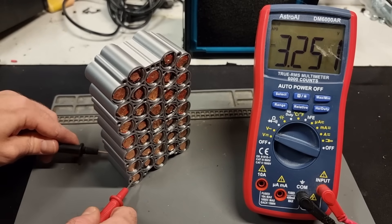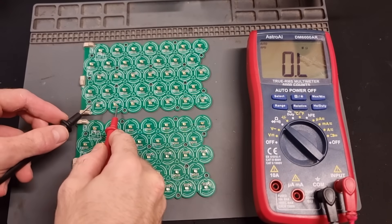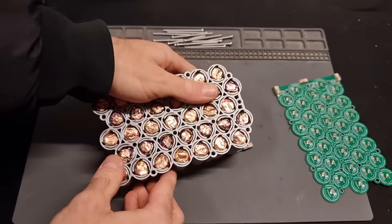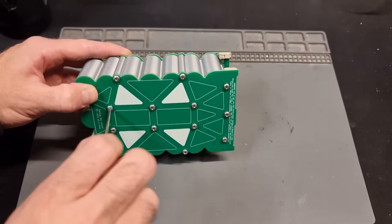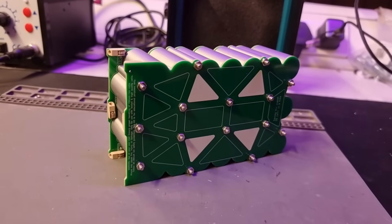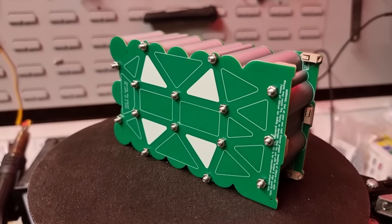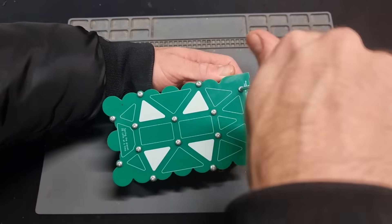We can see that the cells are indeed at different voltages, so the resistors are certainly going to be needed. If we measure the resistance between two spring tabs on the same row we can see there's a few ohms of resistance, which is going to balance-charge them nice and slowly. I use some 50mm M3 bolts to screw down two of the PCBs which sandwich the cell holder, then I'll leave it for a few hours so all of the rows can equalize each other's voltages. I'm also going to supervise it and make sure it doesn't get hot at all.